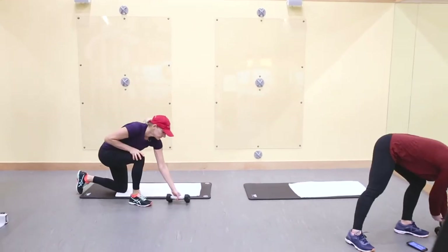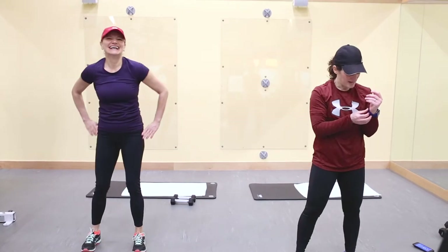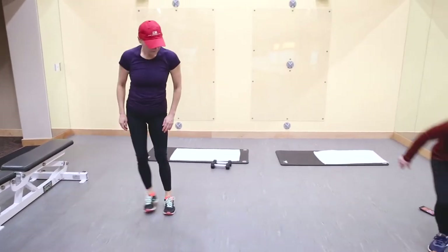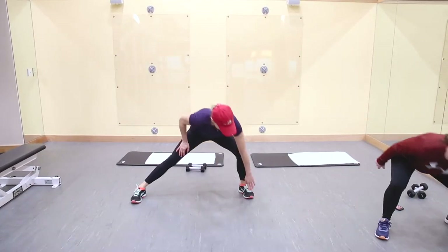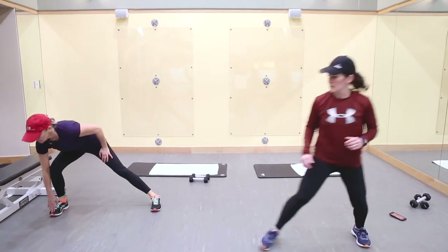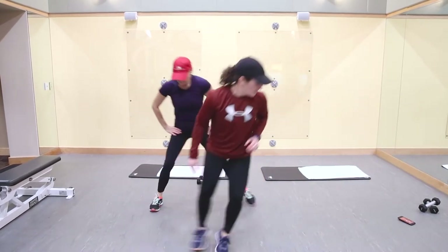Side shuffle and touch — no weights. Touch that outside hand toward your foot, going to the left. Simply just a little step, a little easier. Tracy is going to do a big shuffle. Try to bend those knees. Ten seconds. Five seconds. Great.